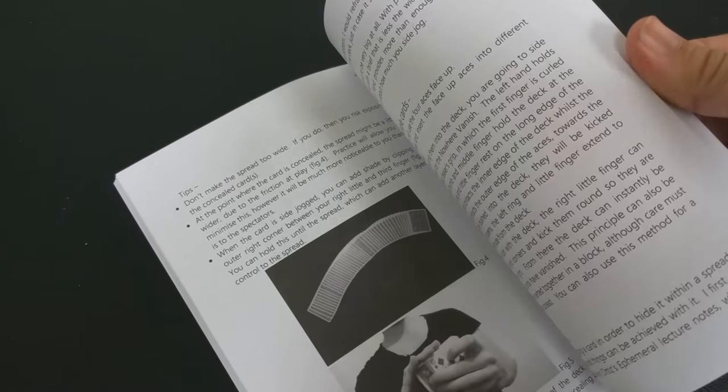The book is broken down into 19 tricks across three sections. The first section is with borrowed decks — you haven't done anything to it, and he gives you five tricks with a borrowed deck. The middle section is devoted to a sleight he calls the Nowhere Vanish, which is really just a side-jog spread vanish. The cards return to the deck and vanish without having to palm off or ditch it — and he's got nine tricks with that. His third section is with either deck stacks or gimmicks, with three tricks. At the end, there's also a bonus coin trick.